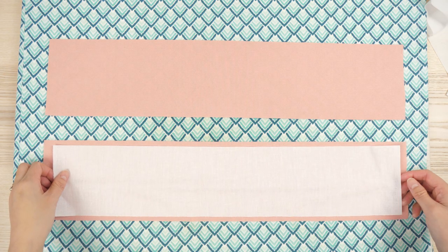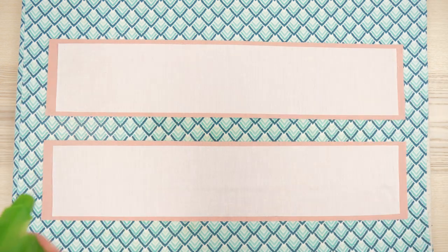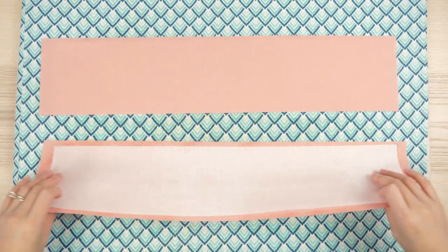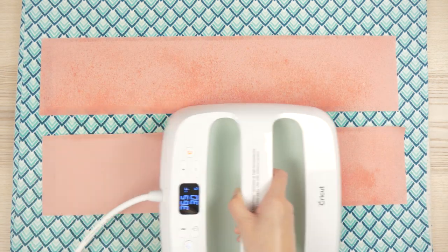First, I fuse the interfacing to each piece with the textured glue side down. Follow the manufacturer's instructions, although I'll admit I did a shortcut by spraying water onto the pieces and laying a heat press over top on both sides.